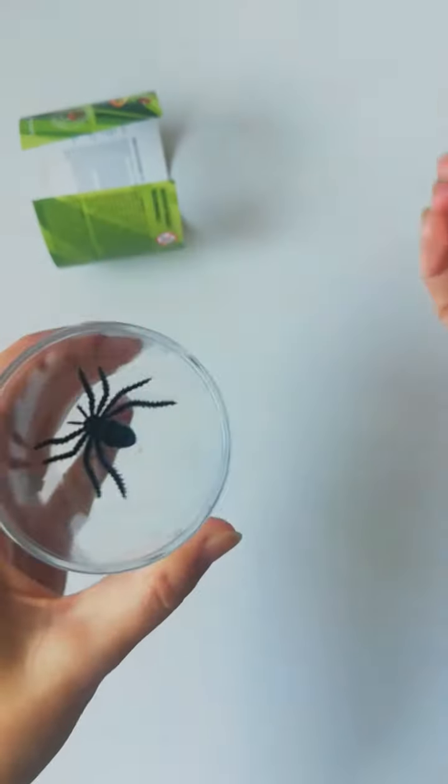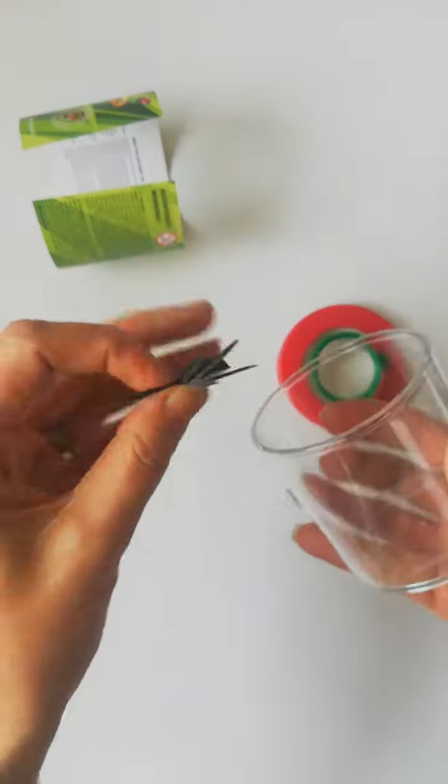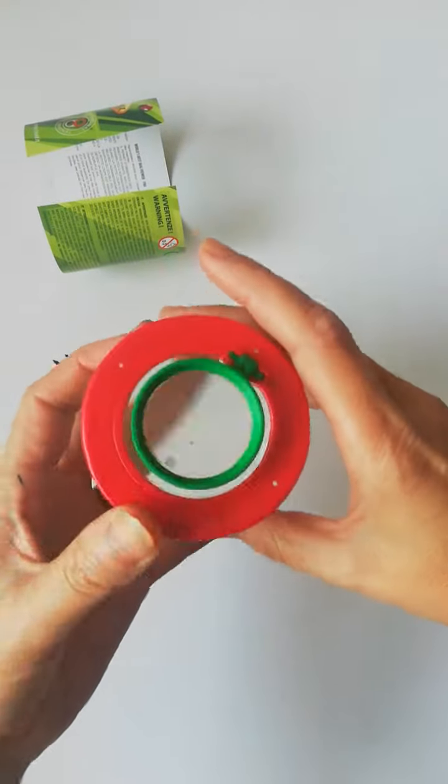If you want to see the actual size, you take the lid off and you can take out the spider, which no doubt your kids will play pranks with and have you all terrified in your house — but that's what it looks like.